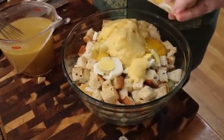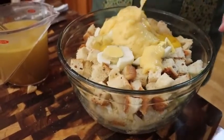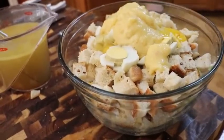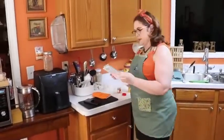Now we're going to put in a can of cream of chicken soup and go down the list to make sure we haven't forgotten anything. So we've got: cornbread, cream of chicken soup, loaf bread, boiled eggs, chopped onion, chopped celery, salt, pepper, poultry seasoning, chicken broth, bouillon, two cups of milk, and two raw eggs.